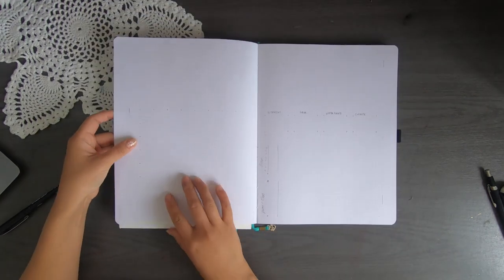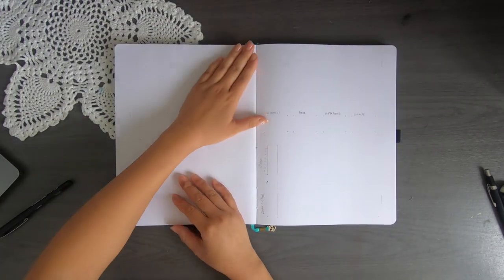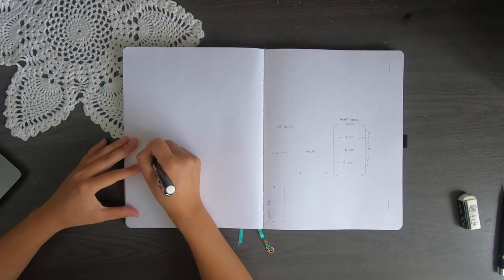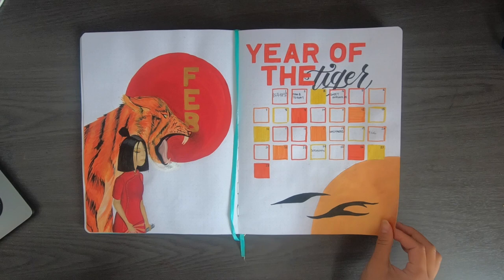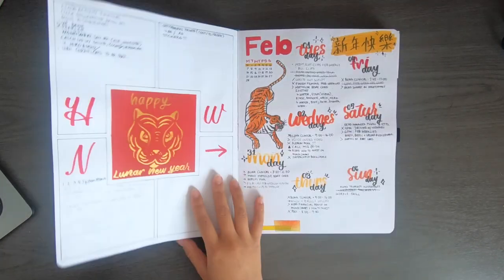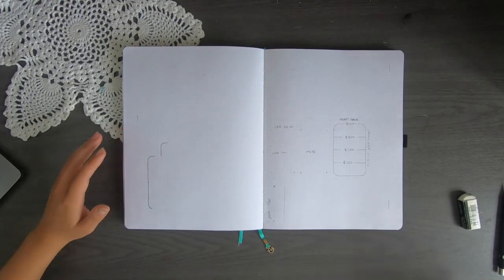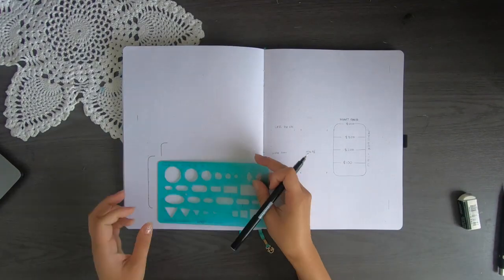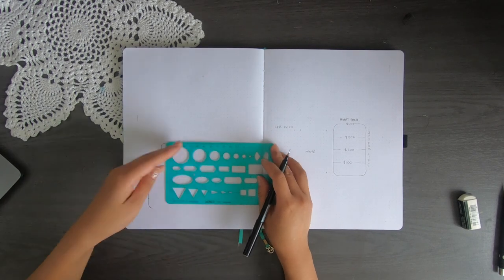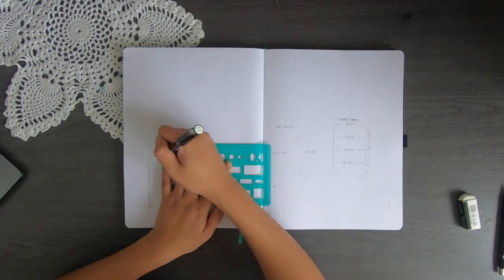Next up in my bullet journal we have my March monthly spreads. Compared to February, I've decided to add a Dutch door this time — when the pages are so big, I find it tedious to always be flipping huge pages just to track a few habits. The monthly spreads I've chosen are a monthly log, a habits tracker, a gratitude and one-liner day log, and I'm reintegrating my finance tracker this month.